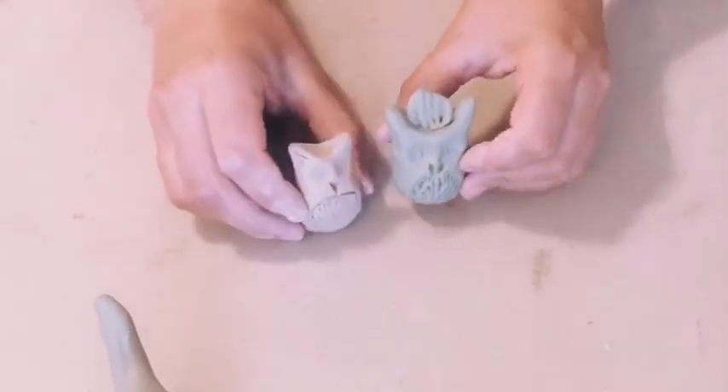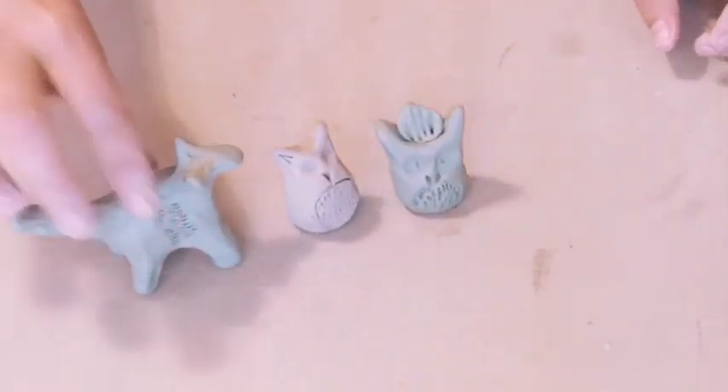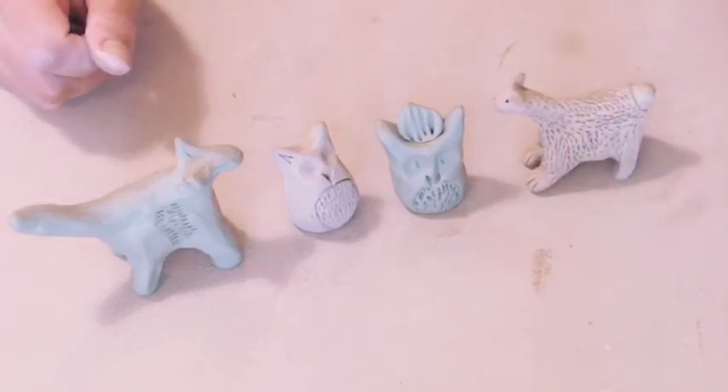There we go — we got two little owls and my fox here. Just play around and see what you can come up with.